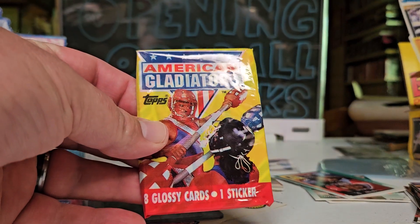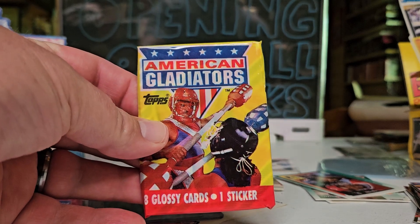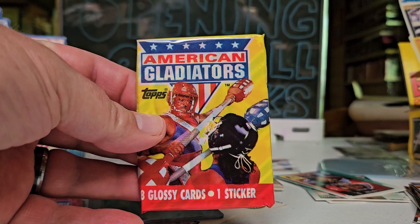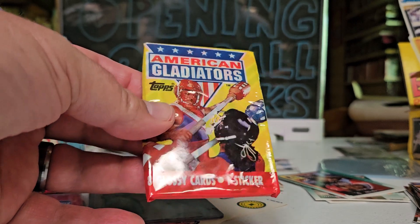We're back with another oddball pack - look at this, American Gladiators! We're going through some old stuff and the final box of these. I'm gonna open one because it's gonna be awesome.